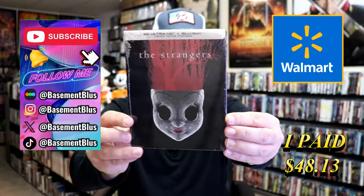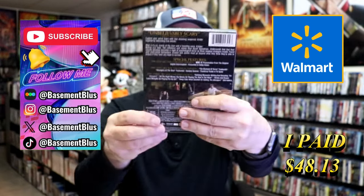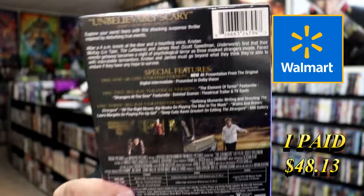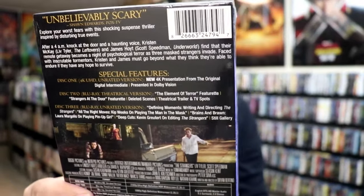So today I wanted to take time to do an unwrapping of The Strangers 4K steelbook. Here's the front and here's the back. If you'd like to read up on it and check out all of the special features, you can go ahead and pause and do so.